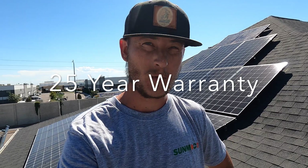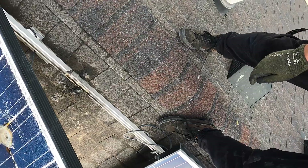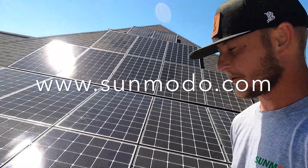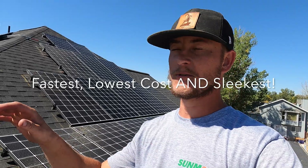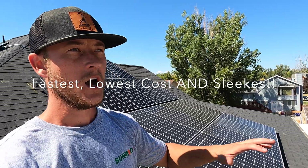Everything on this roof is rated for 25 years. As somebody who has removed solar panel systems installed wrong, I know what fails and how long things last. If you use all of their components on a system like this, you know you're getting a sleek, sexy installation that's going to last 25 years. Contact the guys over at Sunmodo and try this setup out. I fell in love with it really fast — it is extremely simple, extremely easy, very few components, all compatible with everything, very universal, and a lot of things have multiple uses. It's one tool.